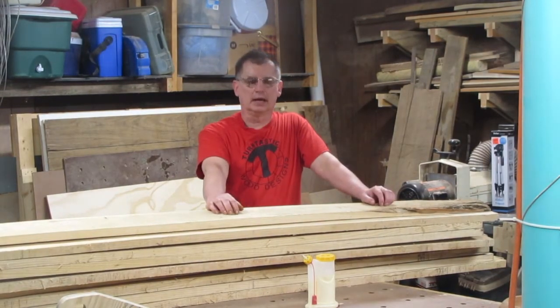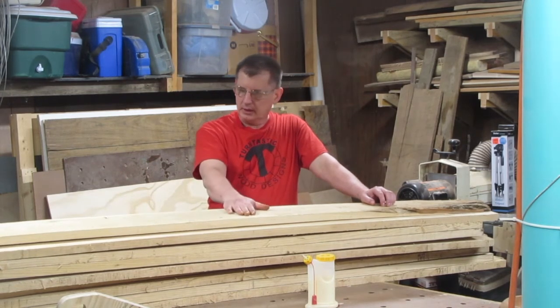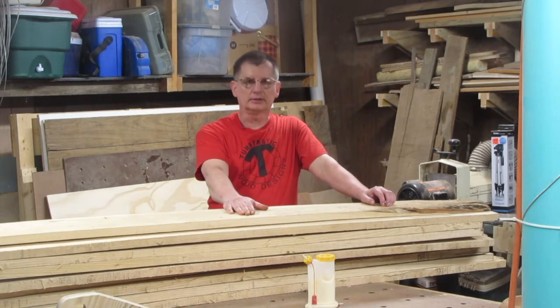Well, that's as far as I got this week — just planning and getting the material. Next week I'll start dressing up this material and gluing up panels, and start some real construction on this and get into the meat of it.